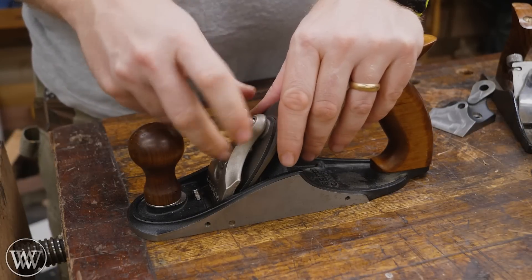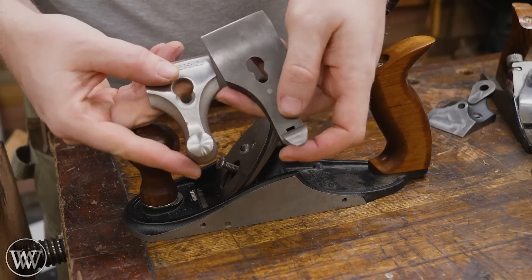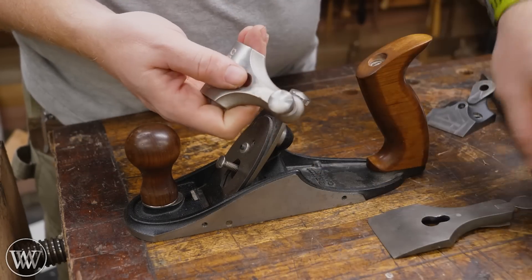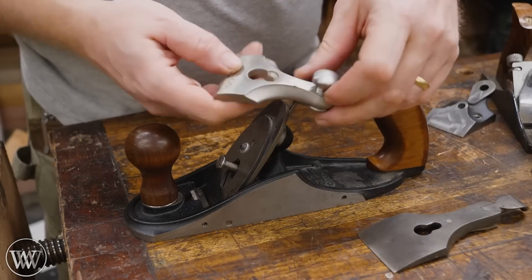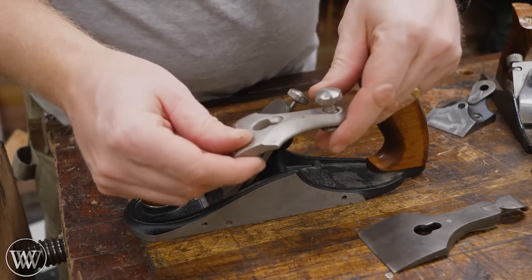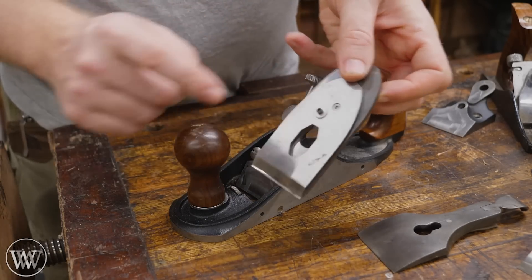For taking the iron out to sharpen, we don't have a lever anymore — we have the screw-down type. I kind of go back and forth on whether I like the lever or a screw-down; for me it's about 50-50. But this is a really nice, heavy-duty, premium cast piece. Then we can lift out the iron and chip breaker assembly — I'll come back to that in a minute.